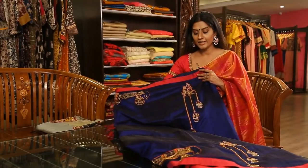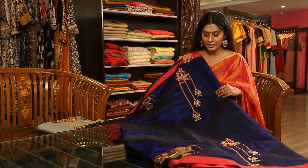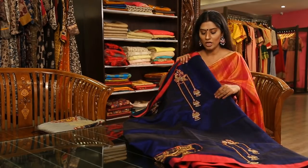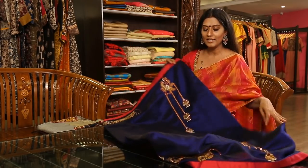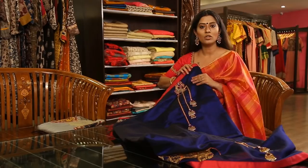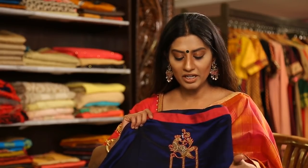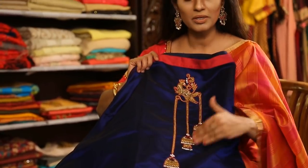If you look at Diwali, this is very exclusive. We are doing jimikki designs, but we are doing something different with the jimikki. If you look at jimikki again, it is a different variety of jimikki — very exclusive to this jimikki collection.